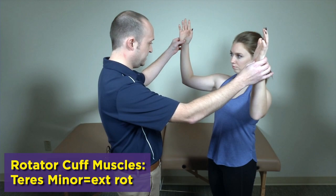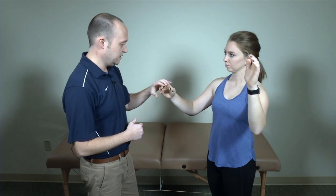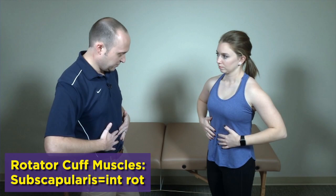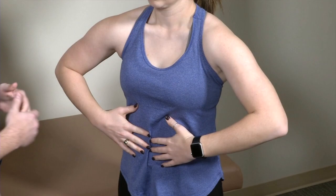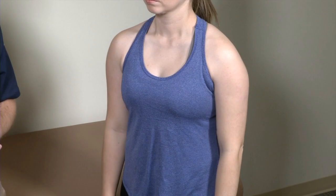The next one is teres minor. They come up into the plane of scaption with elbows at 90 degrees and you resist external rotation in this position — looking for pain or weakness. The last one is the belly press test: the patient puts their fingertips in their belly button and brings their elbows as far forward as possible. This shortens pec to take it out of the picture, and you check for weakness or pain. Those are manual muscle tests for the rotator cuff.